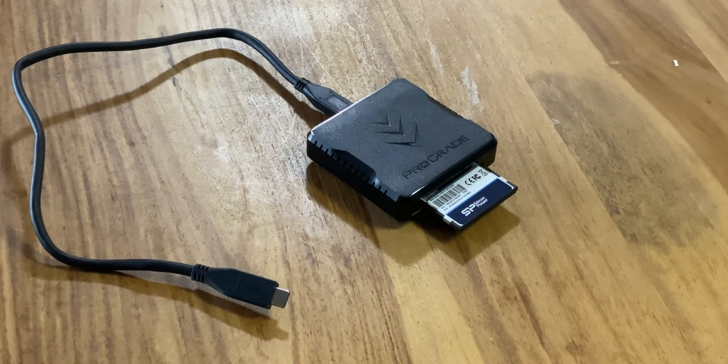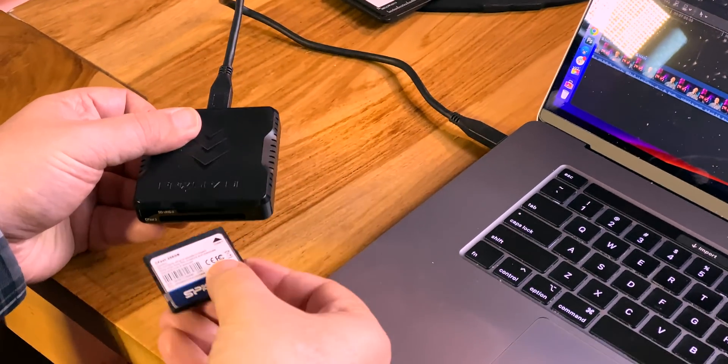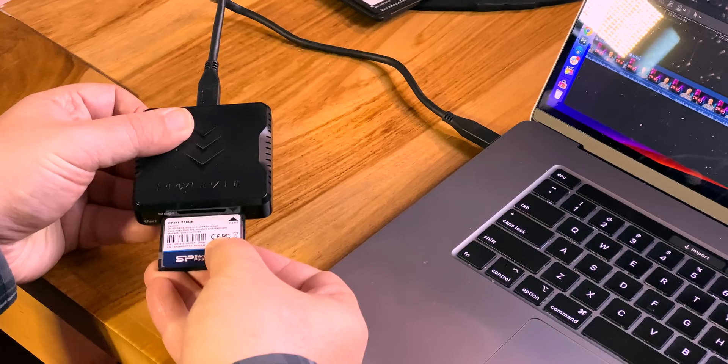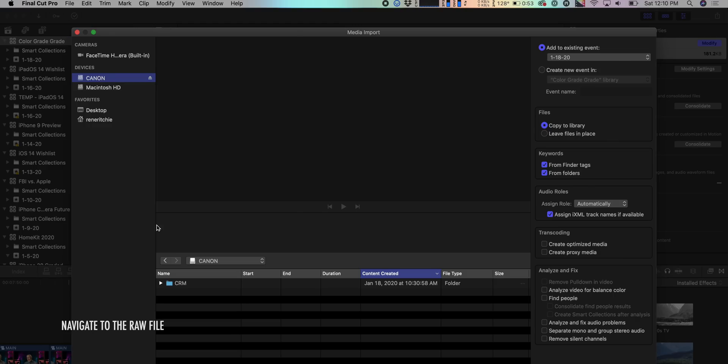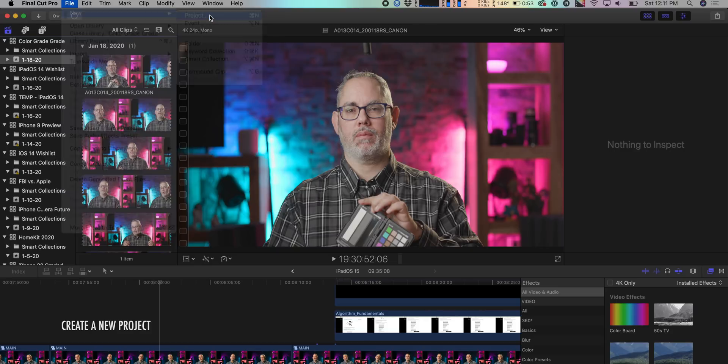The C200 records raw onto CFast cards, which if you're not familiar with them are like SD cards on Hulk serum. And the files get big — like really big — like one or a couple hundred gigabytes per recording big. If I had one of those fancy new eight-terabyte SSD drives in my 16-inch MacBook Pro, I'd just import it as is and get to work, but I don't. So I'm currently color grading right off the CFast card itself, which actually isn't that uncommon. So I create a new library, plug the card in, spelunk down the directory structure to find the raw file, click leave files in place, and then click import. Then I make a new project — 4K 16x9 — and get to work.